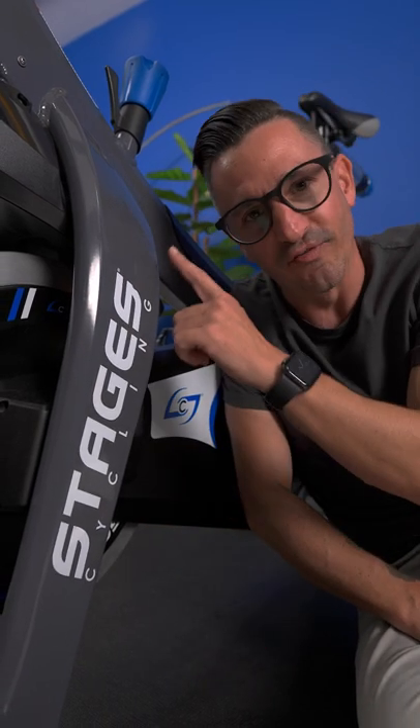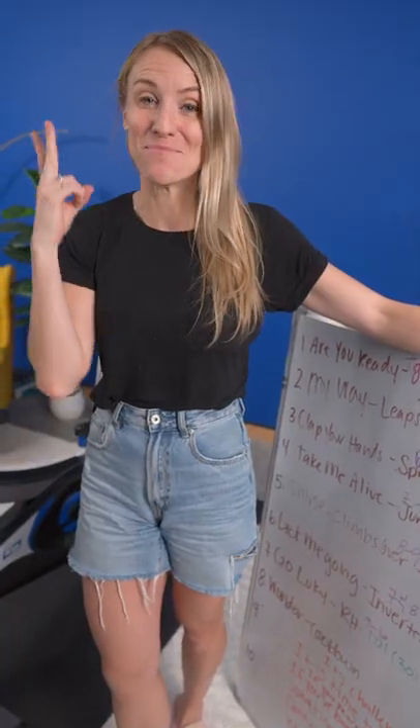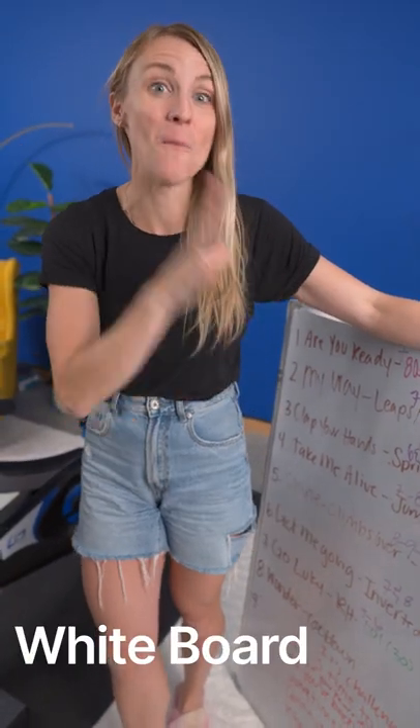This is a behind-the-scenes of what it takes to film a cycling workout. I pick the songs and I plan the workout and then I use a whiteboard to help map out our class.